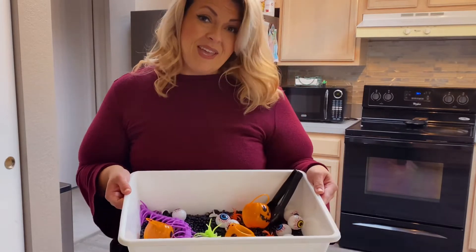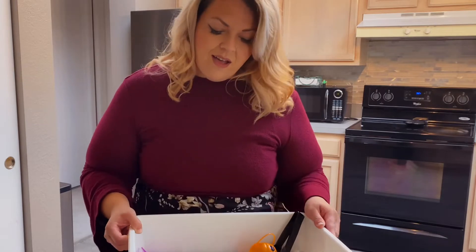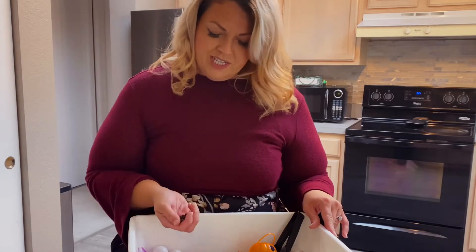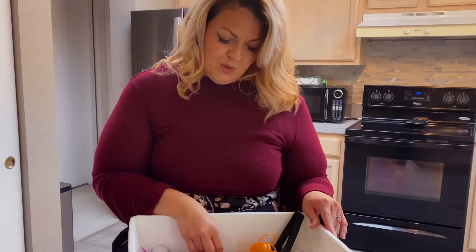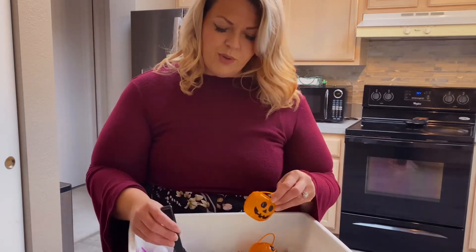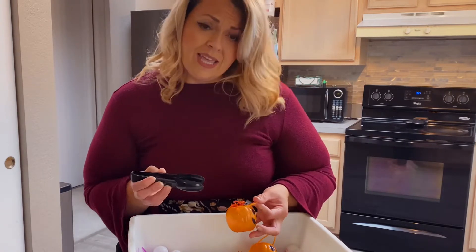I'm going to be showing you guys how to make this awesome sensory bin for your toddlers. I would use caution when doing this though, because if you have little kids like me — I have a one-year-old — he went and put the eyeball right in his mouth right away. It's a really fun game for the older kids; I had Jalen putting in the little spiders, collecting them all, counting them.